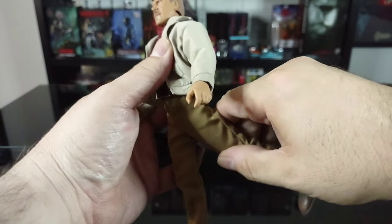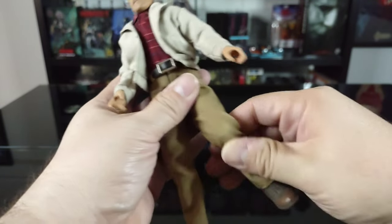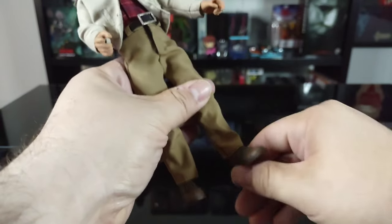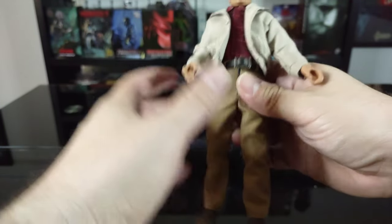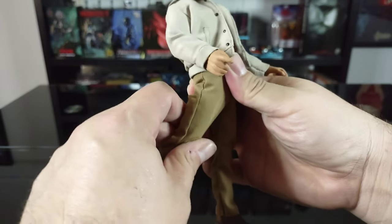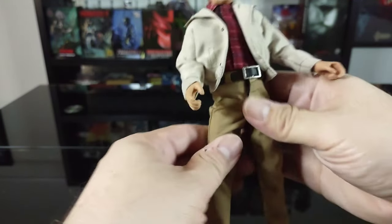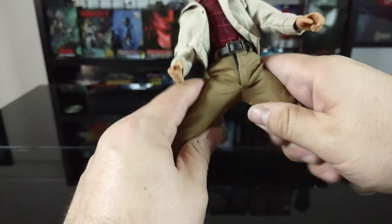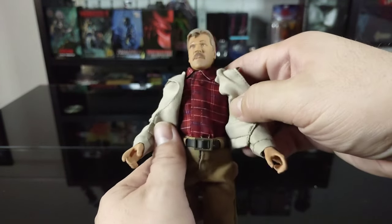As for leg articulation, the leg does come up but the clothing hinders movement. There is rotation at the top of the thigh, a single joint in the knee, no rotation at the knee or foot, but the foot does come back and forward with a little bit of side-to-side movement. The other leg is the same - comes up fairly well, single joint in the knee, rotation at the upper thigh, no rotation at the foot, with maybe a little bit of swivel. You could probably get him to do the splits but it'll probably split his pants.